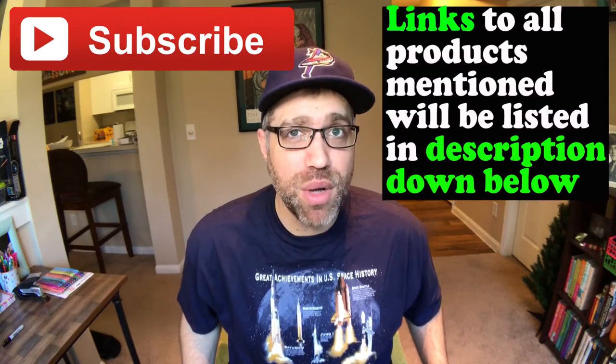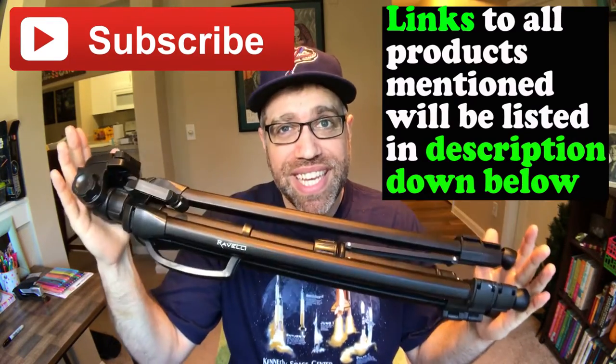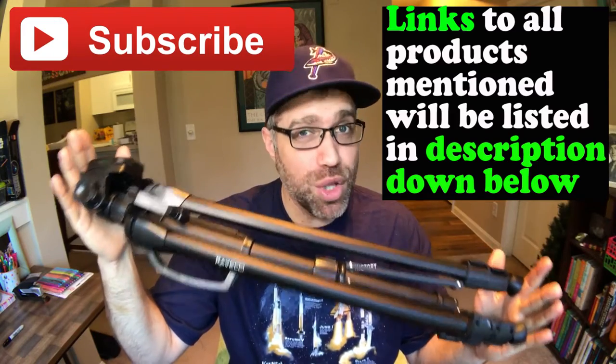Welcome to JD Tech TV, where I try before you buy. On this channel, I review tech that you need. So if you're new here, make sure to hit the subscribe button. In this video, we will be discussing the tripod that I use the most to record my YouTube videos, and that tripod is the Revelle 61-inch lightweight aluminum tripod.